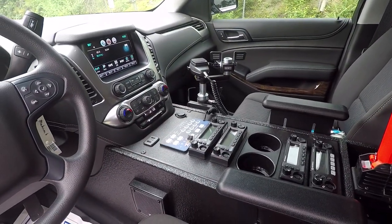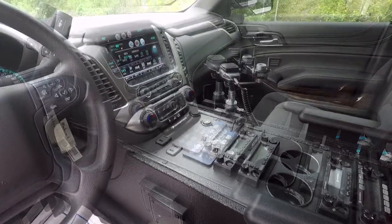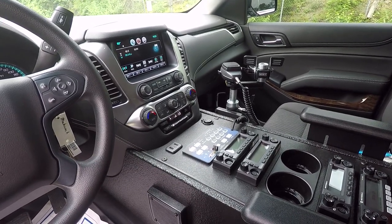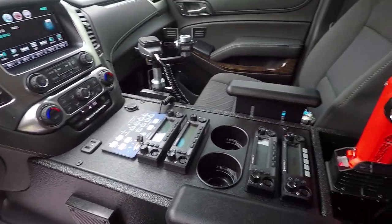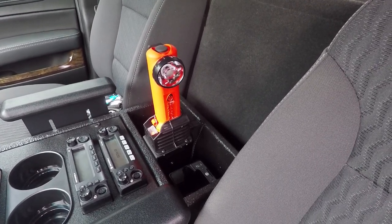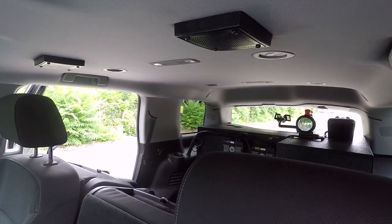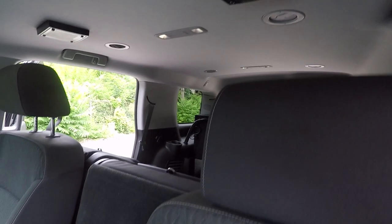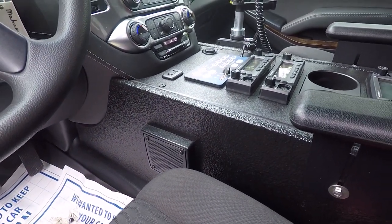Taking a look at the center console, this is one of our standard consoles coated with the Tough Coat product. It features the Blueprint controller and four customer-supplied radios. We've reintegrated the USB device from GM and added cup holders. We've installed their flashlight and portable charger inside the rear compartment. Up top, we've installed speakers to the headliner, and also to the side of the console — these feature the same specialized brackets as the rear hatch speakers.